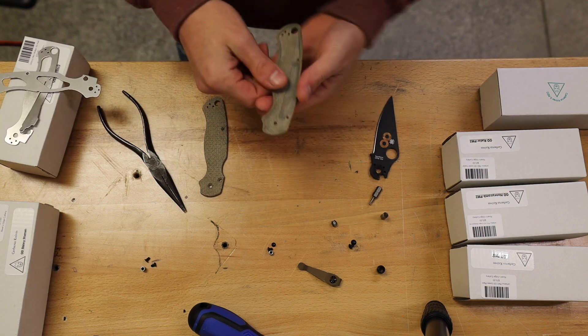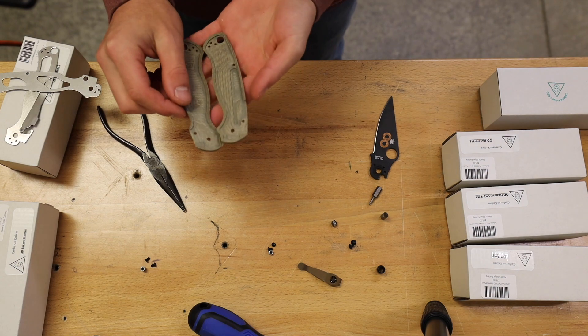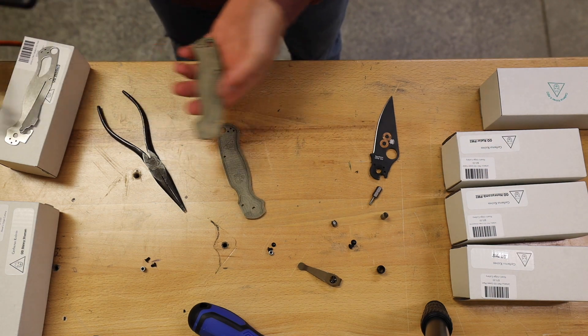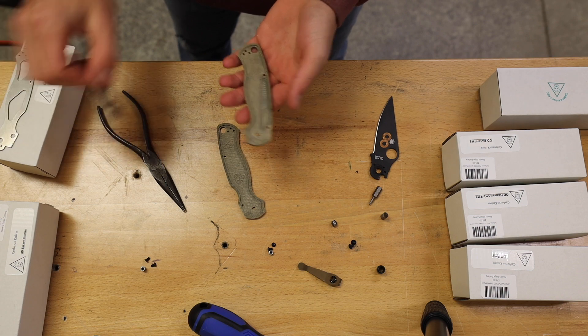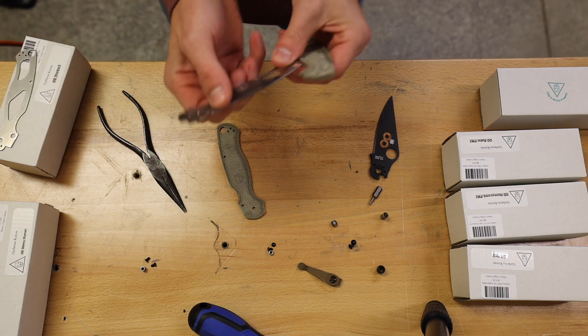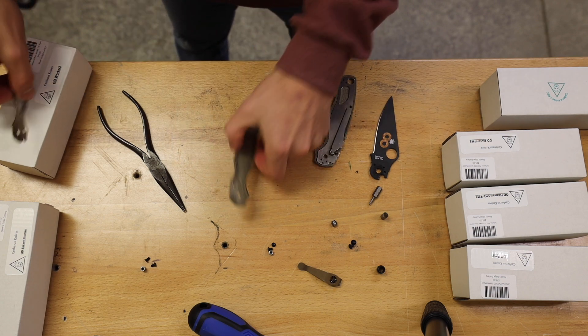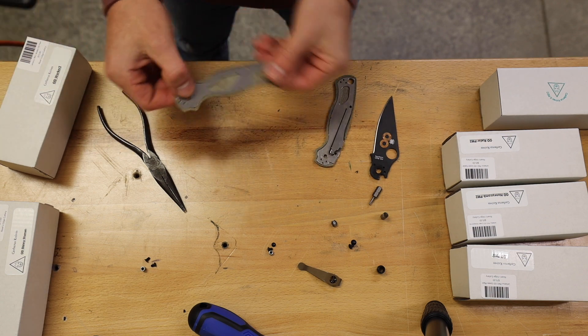Find the scale that has the pressure lock in it. How you'll identify that is it'll have this groove cut out so that the lock can go in. Then grab the liner that has the pressure lock in it and it'll just go ahead and set in like that. Next, put the other one in and just set it in.